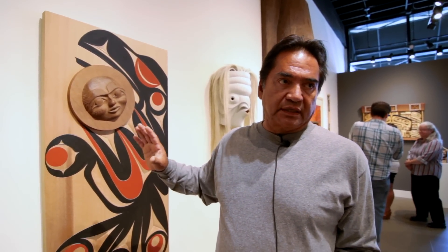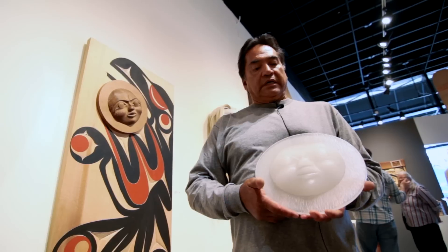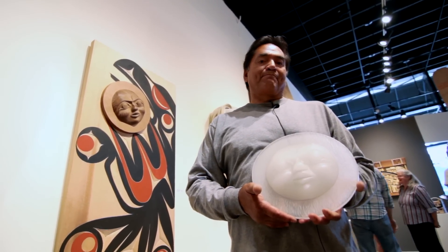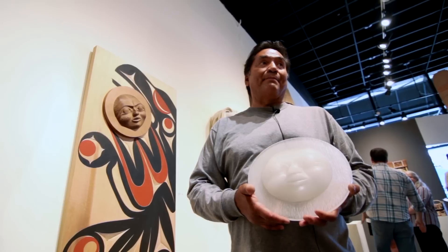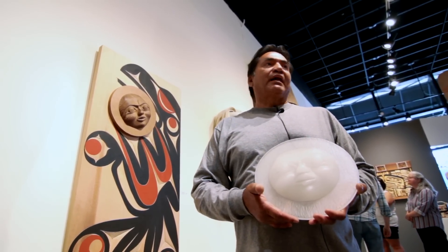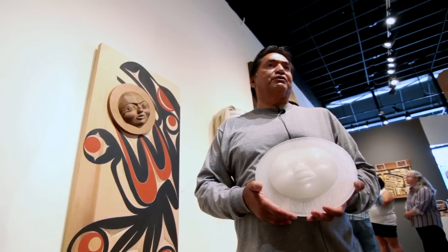I've had this mask on the shelf for two years, and the reason I've had it there is because it was a model for a glass casting that I was doing. I'm particularly proud of this piece because this might be one of the only eight-pound masks that I'm going to make — it's just such a hard chore.